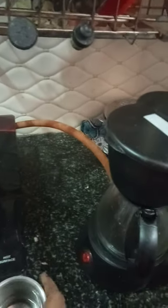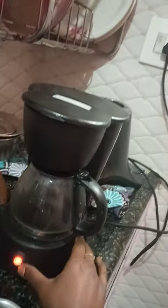Put it on the lid to open. I am going to put the coffee powder in the glass jar, then put it in the coffee maker.